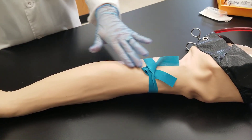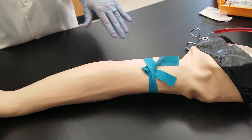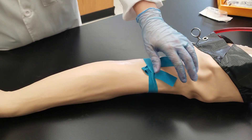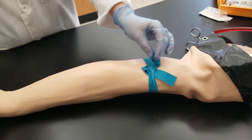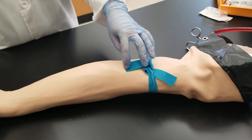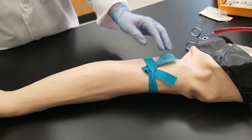This is the way that the tourniquet should look after application. Notice that the tails of the tourniquet are facing up towards the patient's arm — that is the way you want to do it, because you don't want your draw spot to be contaminated after you've cleaned it, or you don't want it to block where you're going to perform your venipuncture.